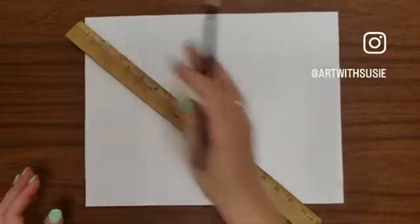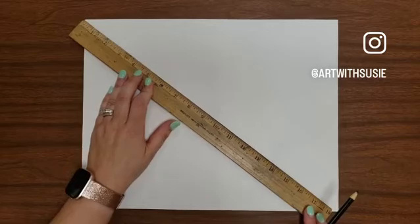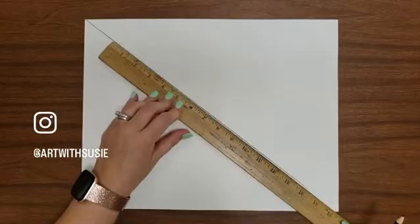Using cardstock, I used 11 by 17 so I could fit it in my copy machine. You could use smaller if you wanted to, but I think with this kind of project, bigger is better.